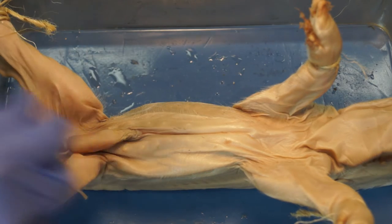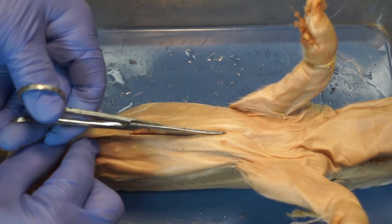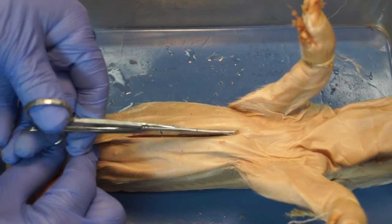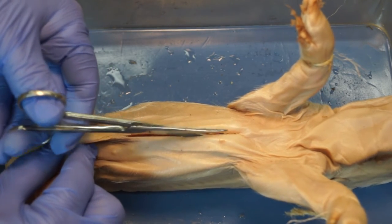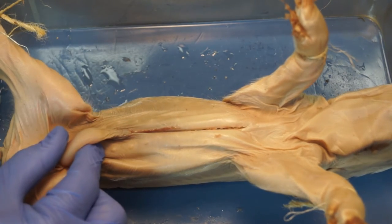To be sure that you've gotten through there, you can hold up the umbilical cord and put your scissors inside and even cut up a little towards the thoracic cavity, cutting through the ribs — but we'll get into the ribs later. And that's the first cut.